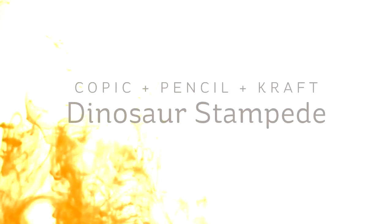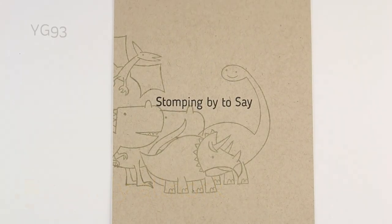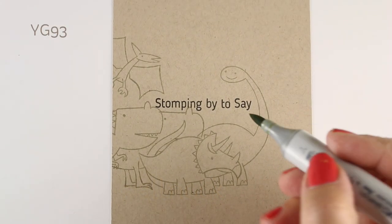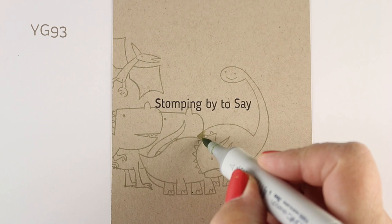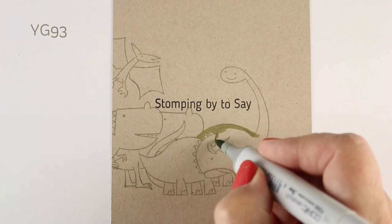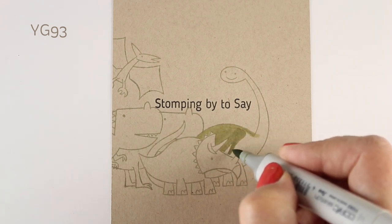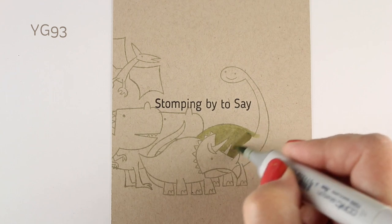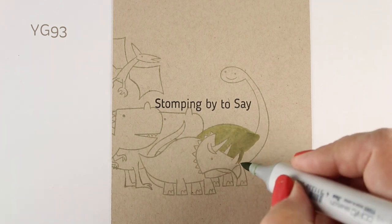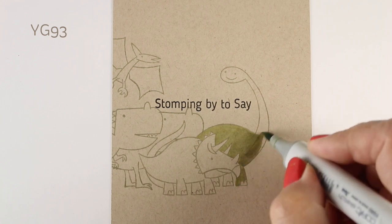Hi, I'm Sandy Olnock, artist and paper crafter here on YouTube, with a card I'm calling the Dinosaur Stampede. This is another in my Copic plus pencil plus craft series — though technically this is on Desert Storm by Nina, in their classic crest line, which means it works well with your Copics. Not a lot of craft papers will work with Copics because they're made differently, but I call it craft because that's what we think of when we see this color.